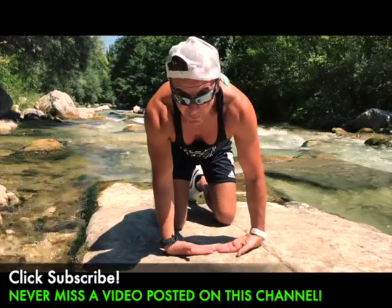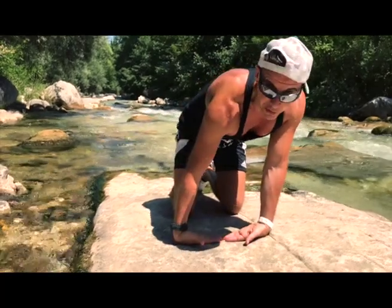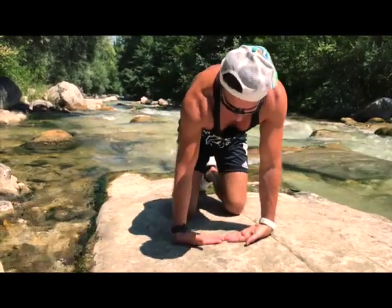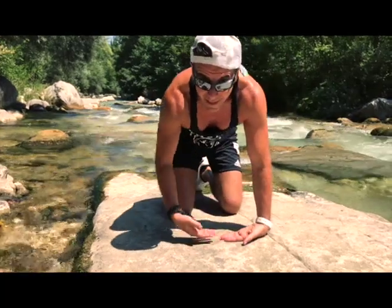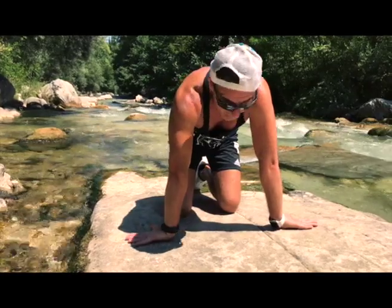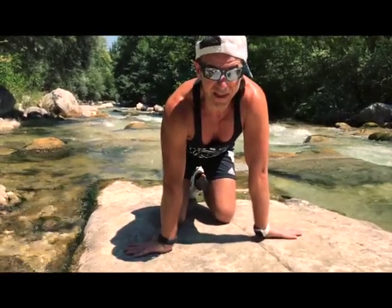If this is too easy, you can increase the challenge by going to the right and to the left. And the last but not the least — palm facing outward.